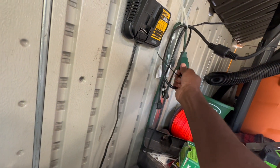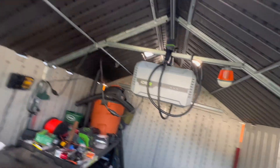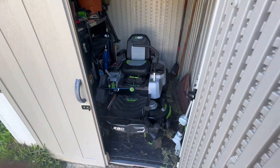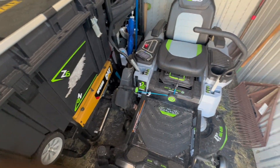Usually would unplug this so that you're not just wasting power having that sitting there. It's hung up nicely in the shed. Stows away easily in my shed — I got a little tight corners here but I make it work.